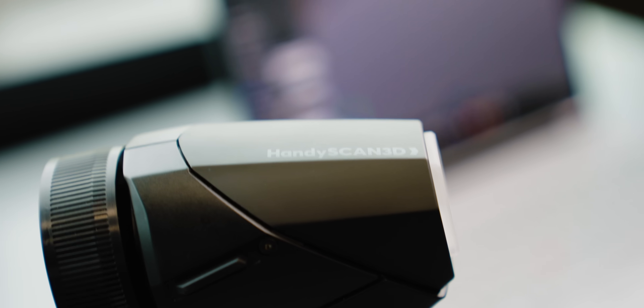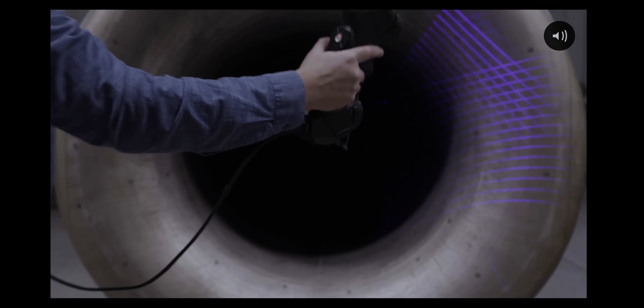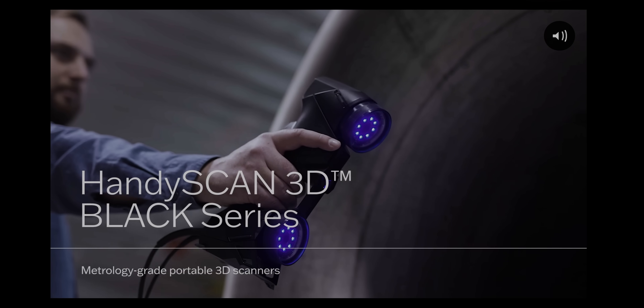James showed up at the perfect time because Dynamic 3D just dropped off a brand new scanner that came out a couple months ago. This is the Creaform HandyScan Black Elite Plus. This thing is sick.